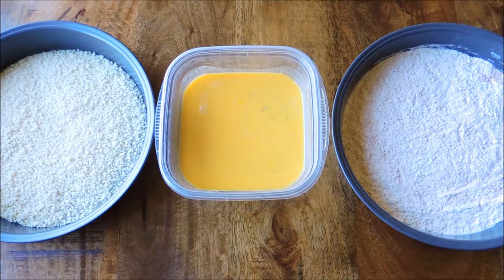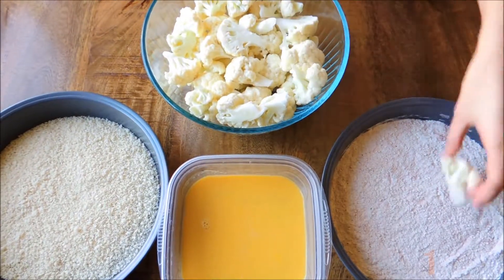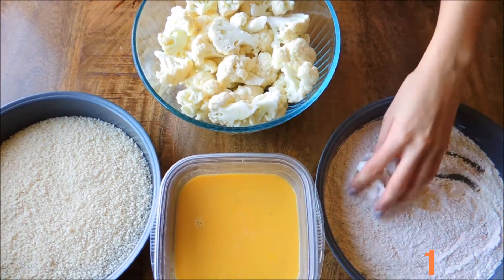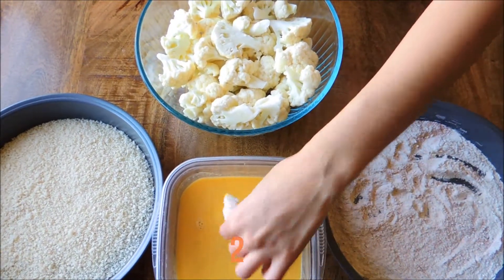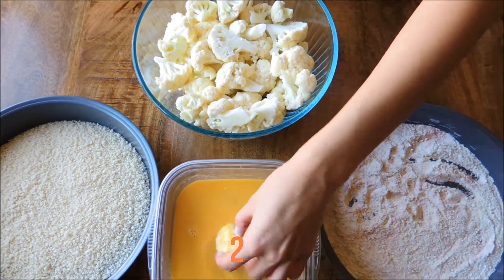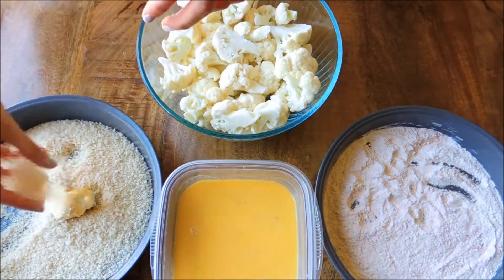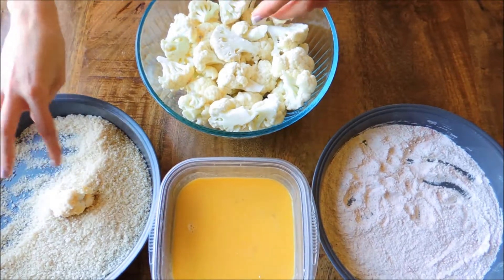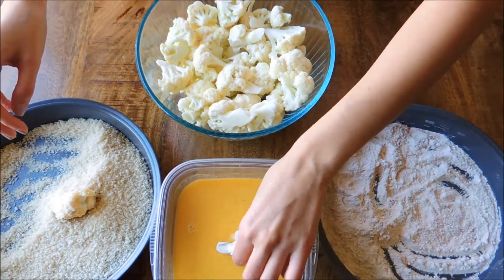From here, set up your dredging station for the cauliflower. The order you'll be dipping is: first in the flour mixture with all the seasonings — make sure it's well coated — then into the egg mixture, and from there transfer it into the panko breadcrumbs. I would recommend using your opposite hand, otherwise you'll have a big mess. Continue this process until all of your cauliflower is done.